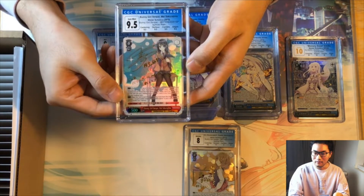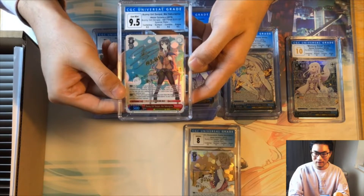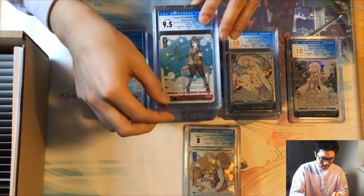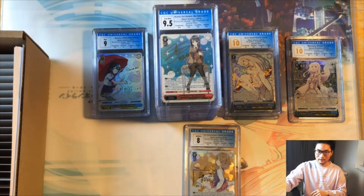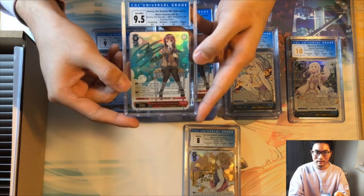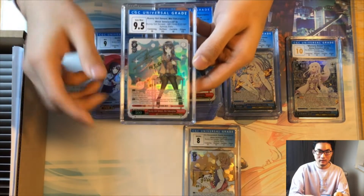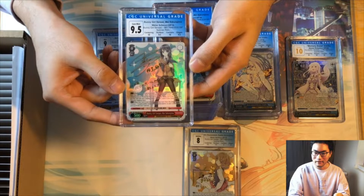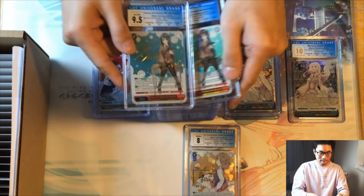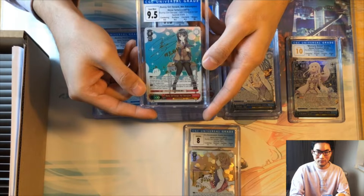Then we have a bunny girl SP Mai from the Rascal set — interestingly quad 9.5s across the board, still a 9.5 overall. Another Mai with three 9.5s and one nine on surface — since there are still three 9.5s the overall score is still a 9.5. Another Mai with two 9.5s and two 10s — you really see the spectrum of different 9.5 combinations here. Another Mai with three 9.5s and one 10.